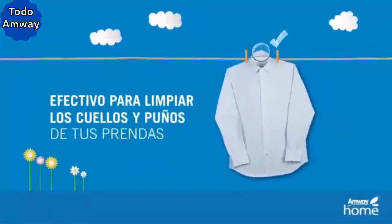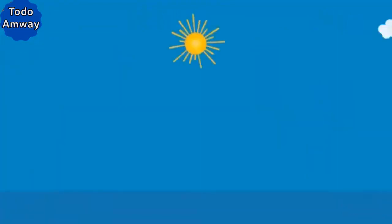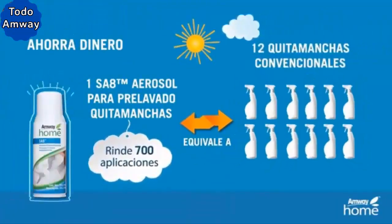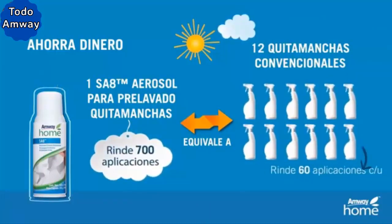It is effective for cleaning the collars and cuffs of your garments. Save money — the Stain Remover Pre-Wash Spray lasts up to 700 sprays, and it is equivalent to 12 conventional stain removers due to its concentrated formula.